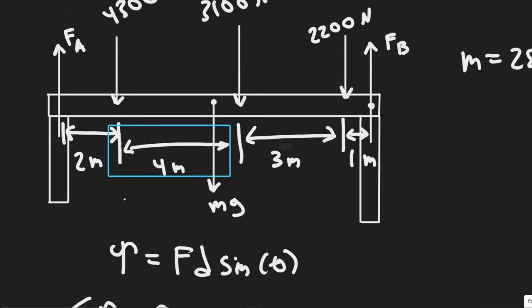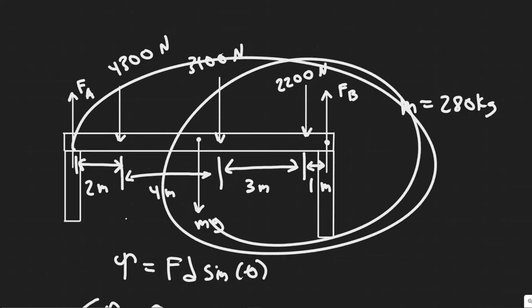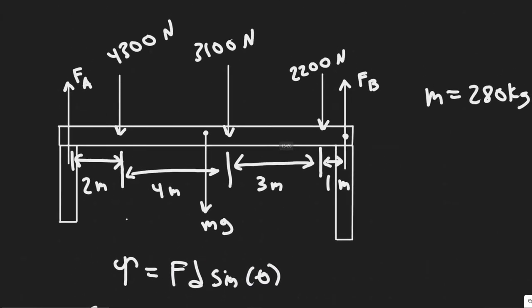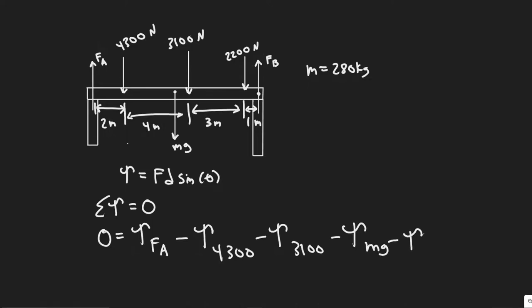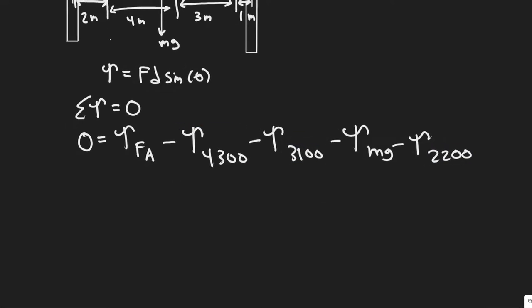When summing torques, if a force makes the beam rotate clockwise, the torque is positive; counterclockwise is negative. FA pushes the beam clockwise about our chosen point, so the torque due to FA is positive. Every other force — the 4,300 N, the 3,100 N, the mg, and the 2,200 N — causes counterclockwise rotation, so all of those torques are negative. So: 0 = torque(FA) − torque(4300) − torque(3100) − torque(mg) − torque(2200).